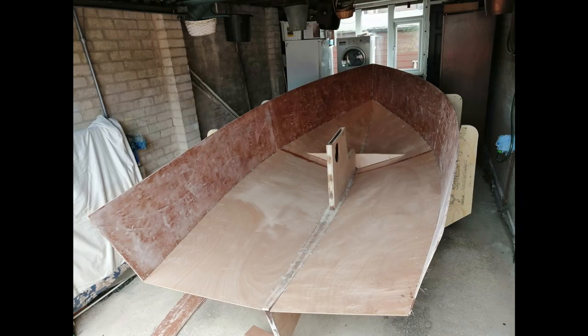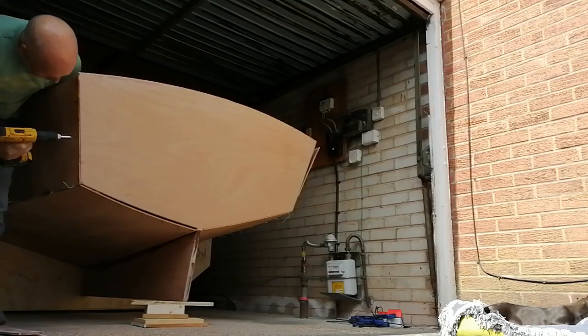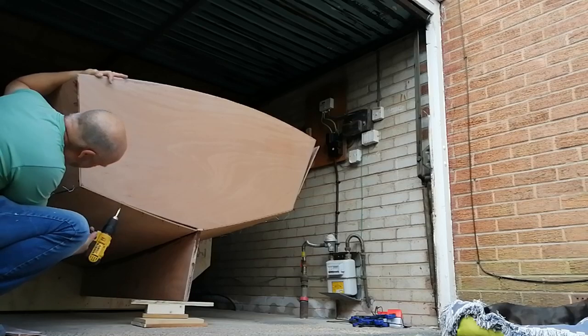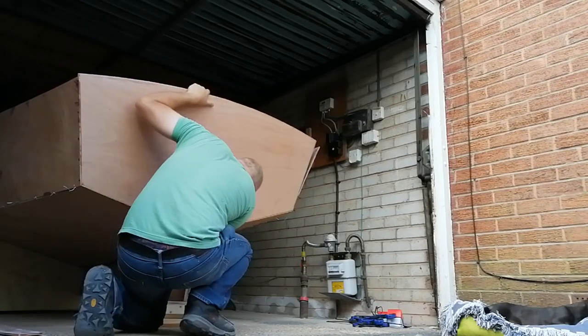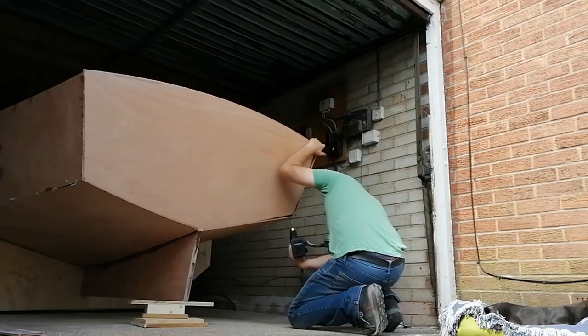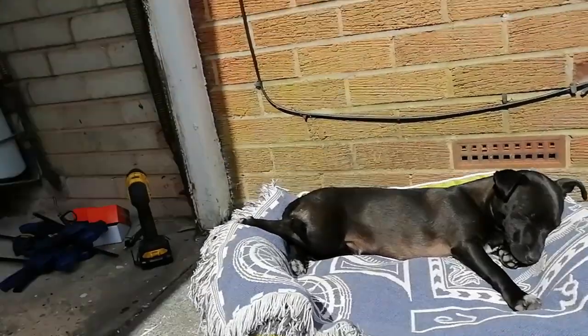After we got the bottom panels stitched together I put the side panels on and stitched these on, and then we fitted the transom. To fit the transom we didn't stitch it on because it's quite a nice decorative part of the boat, and it's not really necessary to stitch it on because you can just put some temporary screws in around the outside to hold it in position.